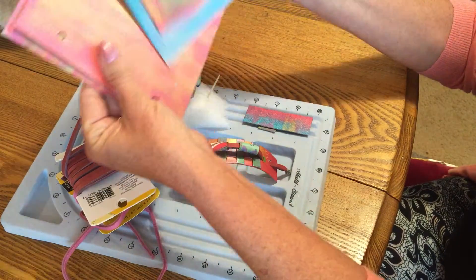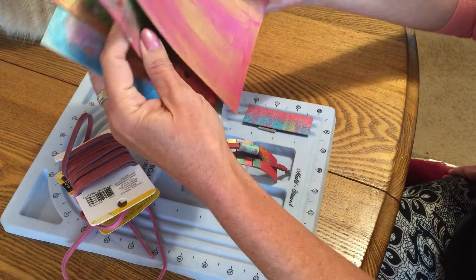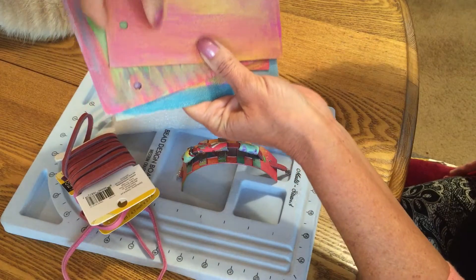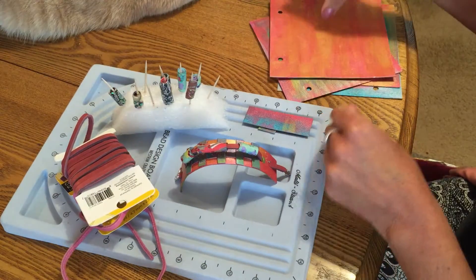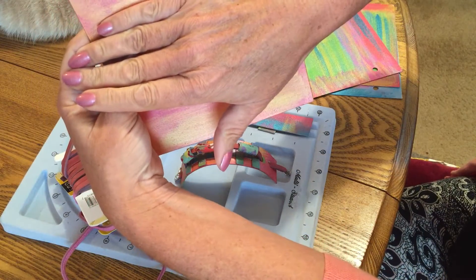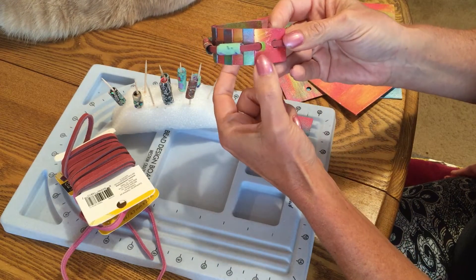I just painted them up with colors that I like — I love that, it's so pretty and shiny. I had used one of these for a book cover, another book cover, and so I had the scrap of this piece left over from here up, and I was like, what should I do with it? So I thought, how about a bracelet?